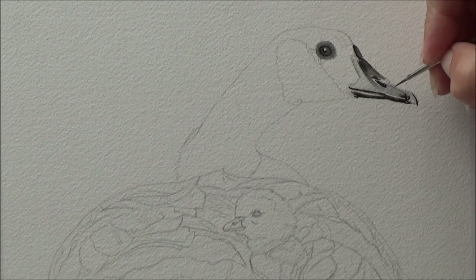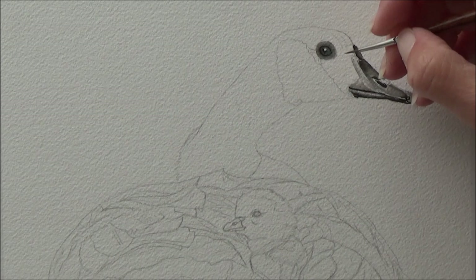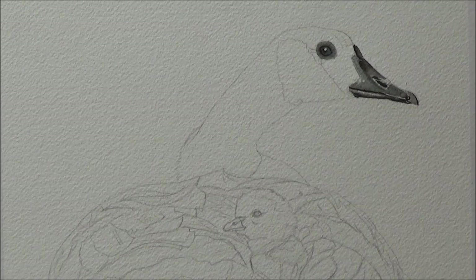Before I started on the feathers, I began by painting the goose's beak and eye using a dip pen and neat black ink to get the fine details in, and a tiny paintbrush just to fill in the rest and add a bit of water to dilute the black ink on the lighter areas.